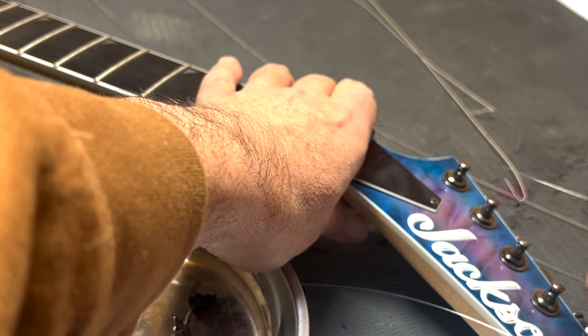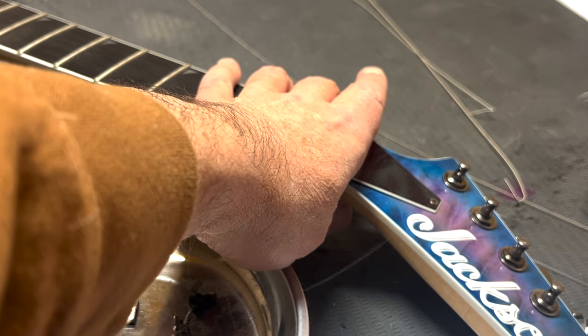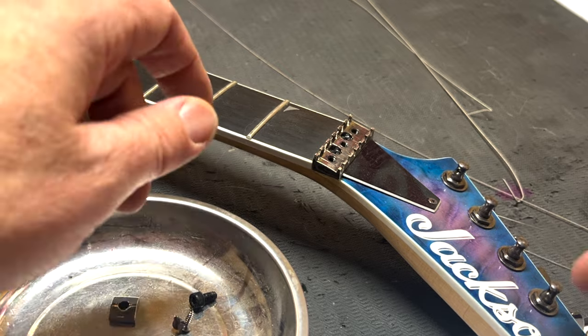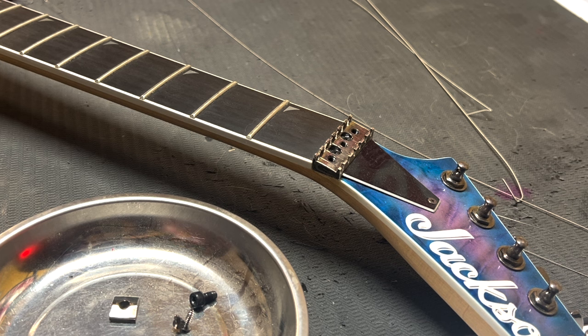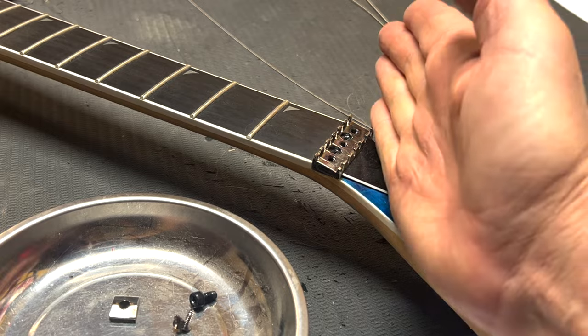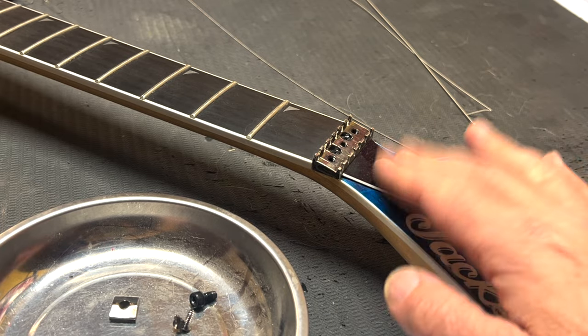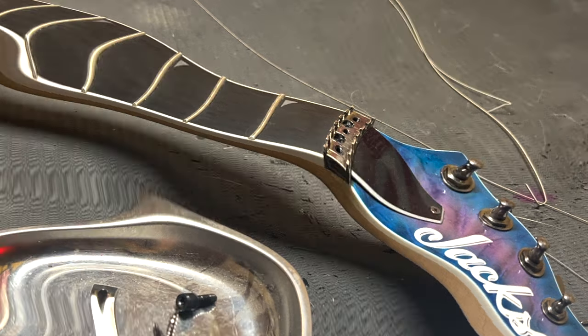If you've got a few winds around the tuning pegs and a string breaks near the bridge, all you've got to do is loosen up your locking nut, untune it a little bit, pull that string towards the Floyd Rose, and you can dip the end back into the Floyd Rose system without buying a new string. If it breaks up at the headstock end, then you've got to change the string. But now the strings are off the guitar — let's put some lemon oil on the fretboard and polish it up.